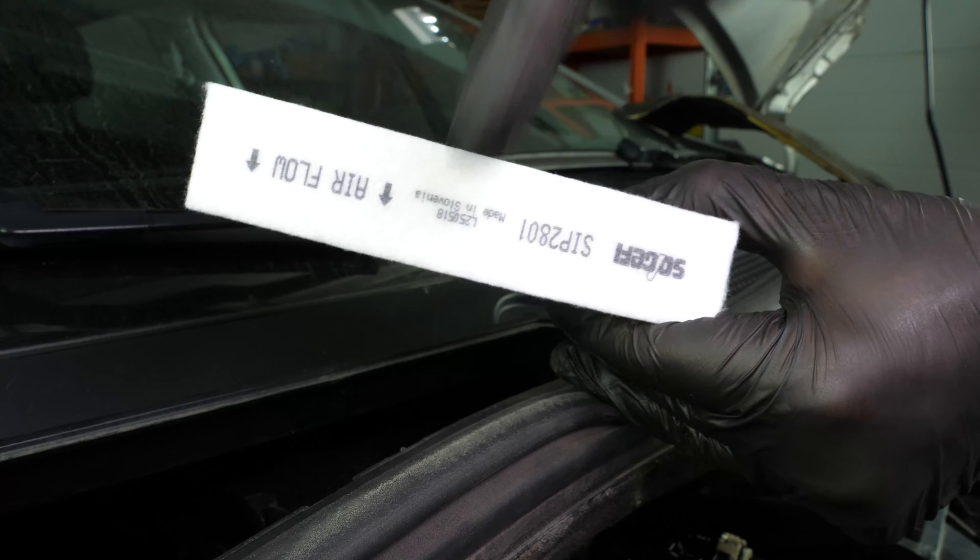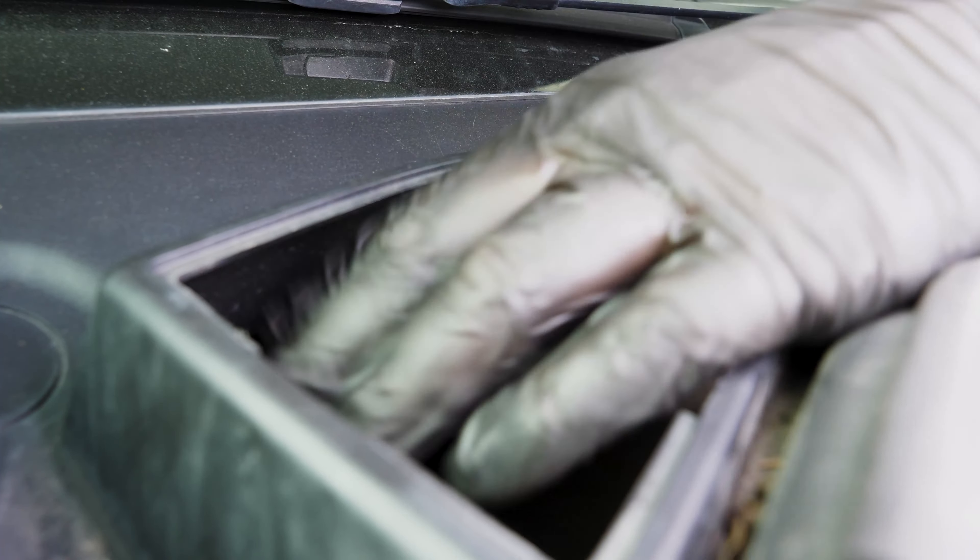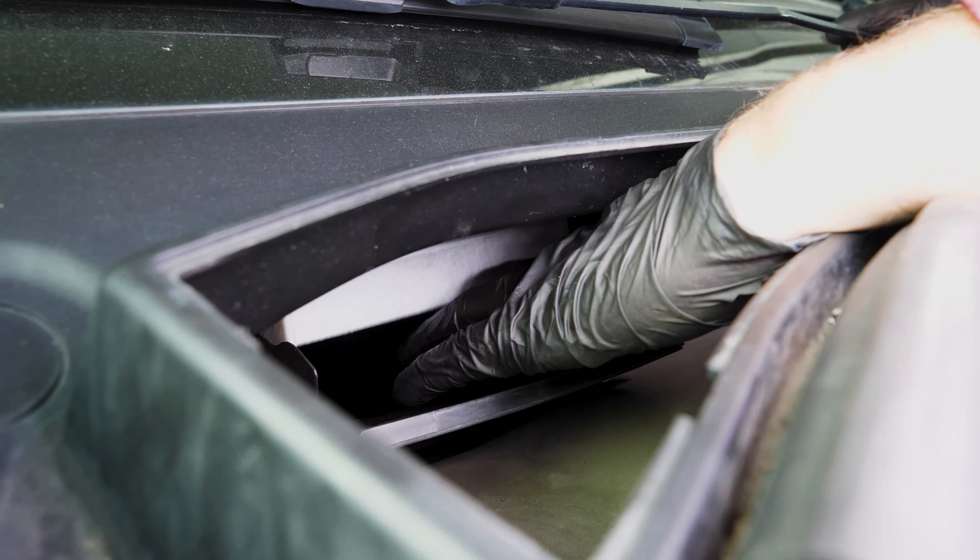Reposition the two filters, paying close attention to how you hold them. Look carefully at what is indicated on the filter, which should show the airflow direction. The arrows should point downwards.